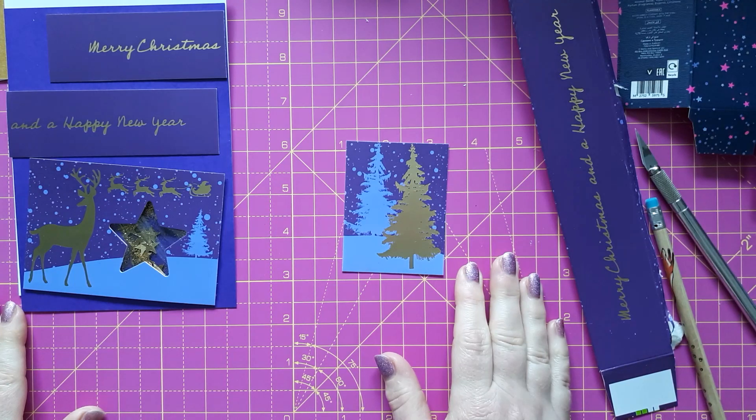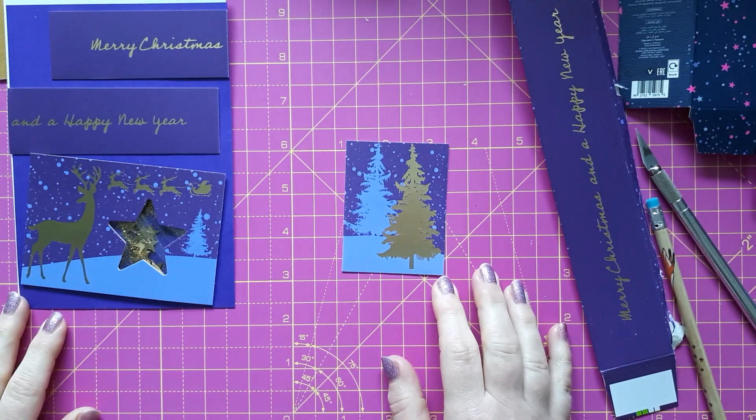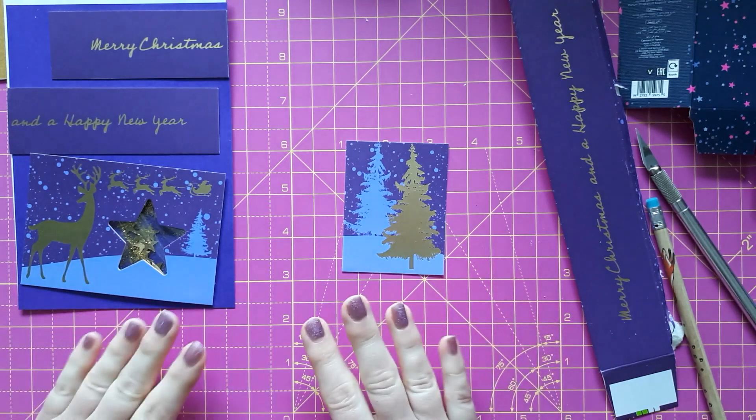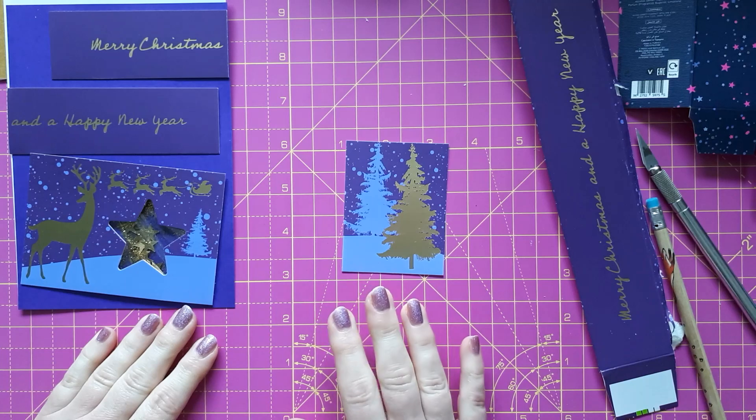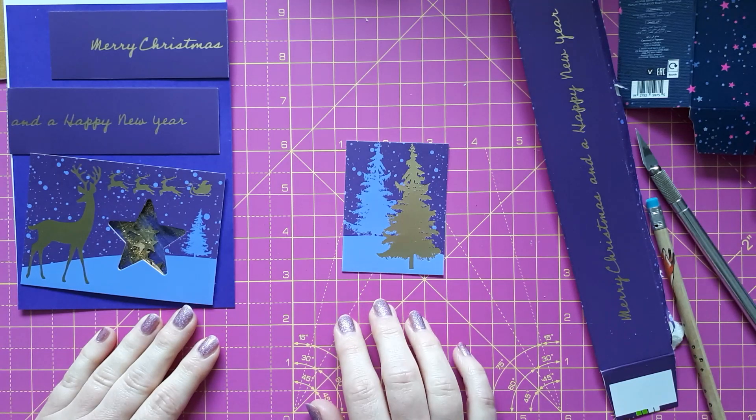Hello, this is Sabine at Crosskeys Crafts. It wasn't until a few days ago when I finally tidied away my Christmas crafts that I came across the packaging that I had shown you in my packaging haul, and I realized that I owe you a few videos and a few cards with these materials.